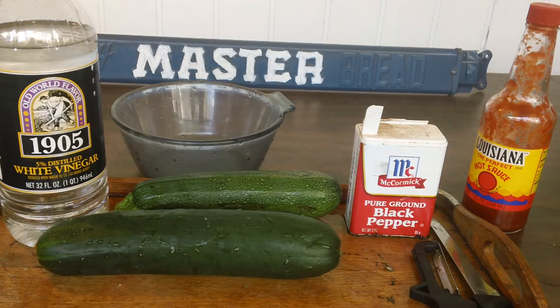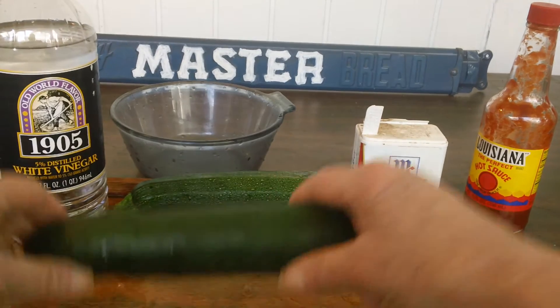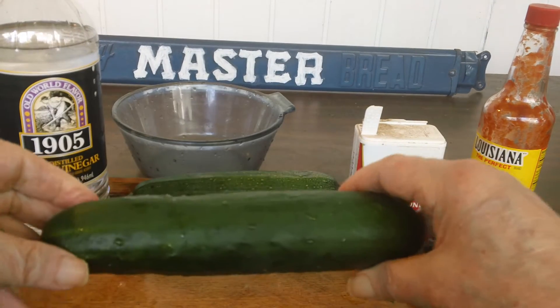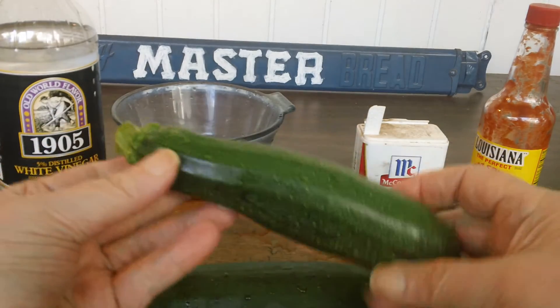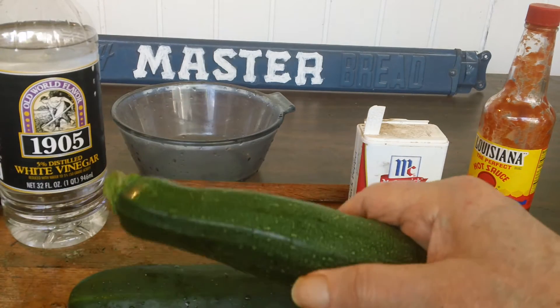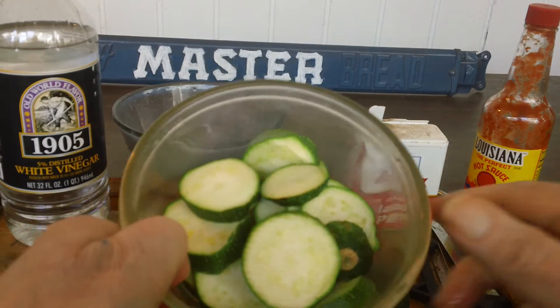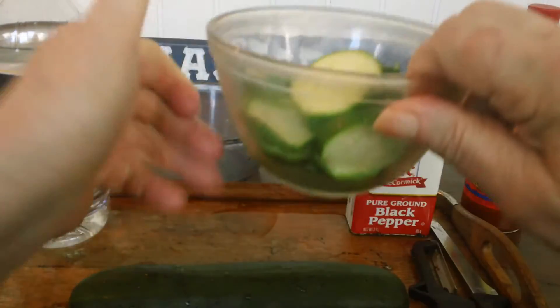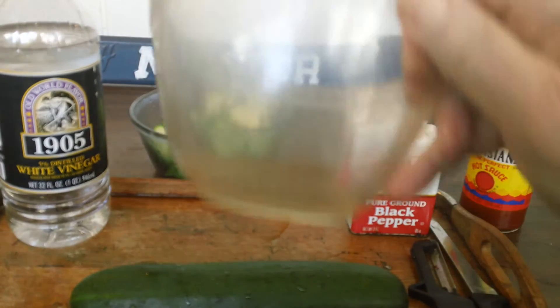How to make geezer chips. Get a cucumber and squash. Take a sliced up squash and cook it in the microwave for two minutes. Put it in your bowl.